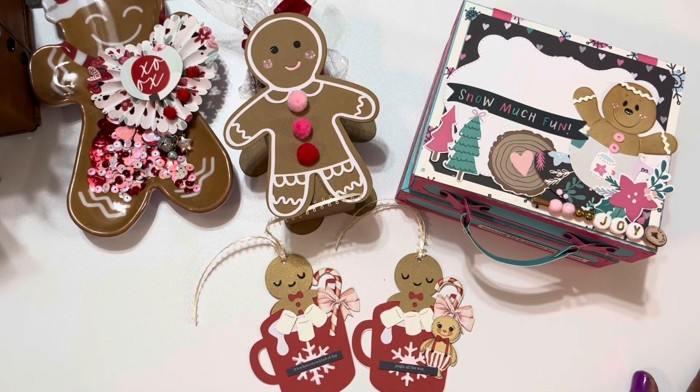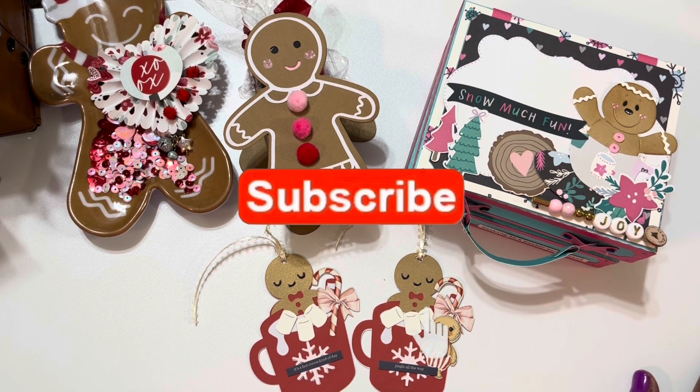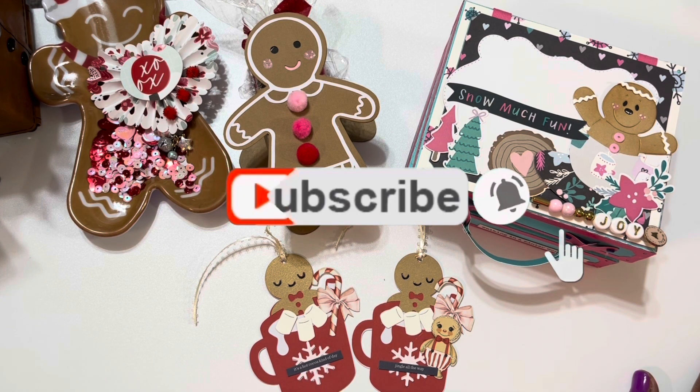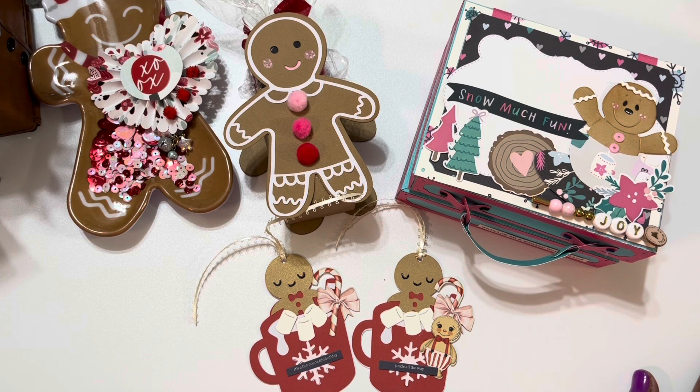Thanks so much for stopping by today. Don't forget to go over and check out all of the participants down below, and stop over at Betty's channel, Scrap Passion 01, the host of these collaborations. If you're not subscribed to my YouTube channel I would love if you take a moment to hit that subscribe button and turn on your bell notification so you'll know whenever I upload another video. Check me out on Instagram at MarkeishaTurner7 and I will talk to you guys in my next crafty video. Bye now.